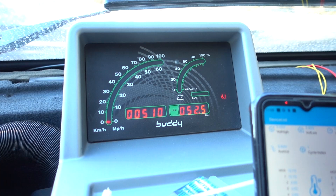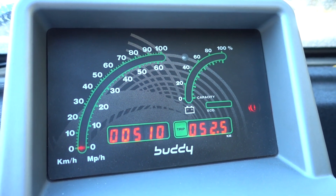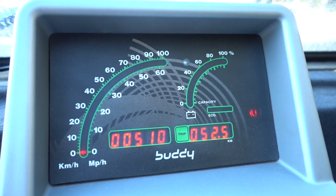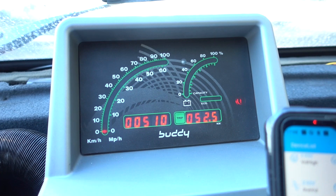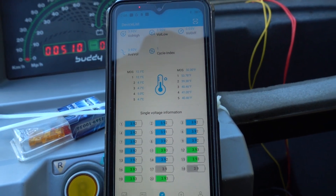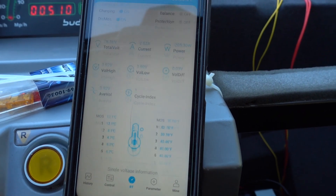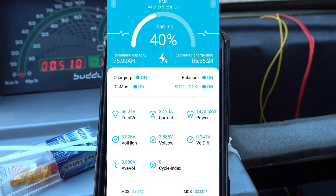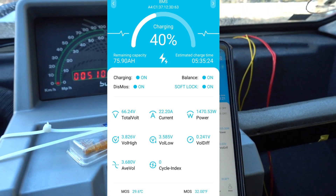Another thing that's really fun is this old school dash. I mean look at it — it looks like something straight out of a tractor, or something futuristic at the same time. But fortunately you don't have to rely on that — that's mostly for lead acid batteries. Now that we have the BMS fitted, there's a phone here where you can look at the individual cells and the state of charge percentage. That makes it a bit easier to use this car.